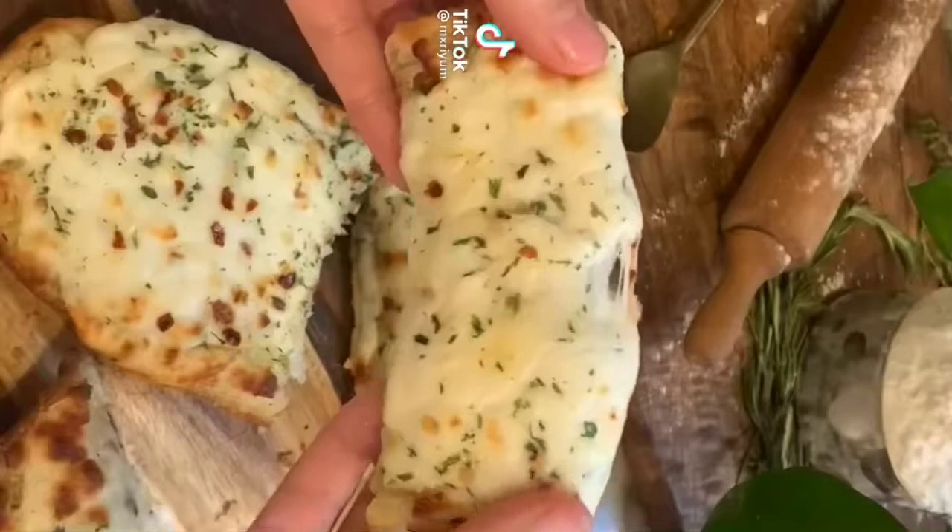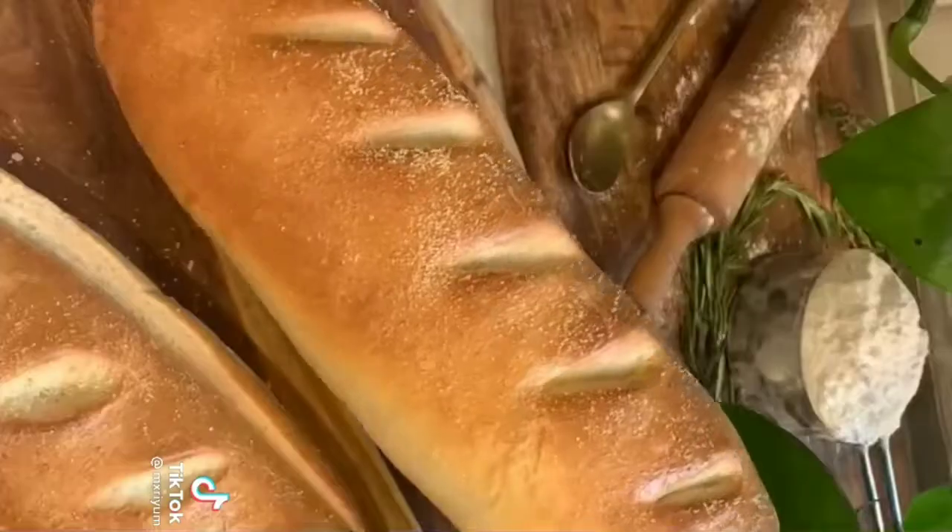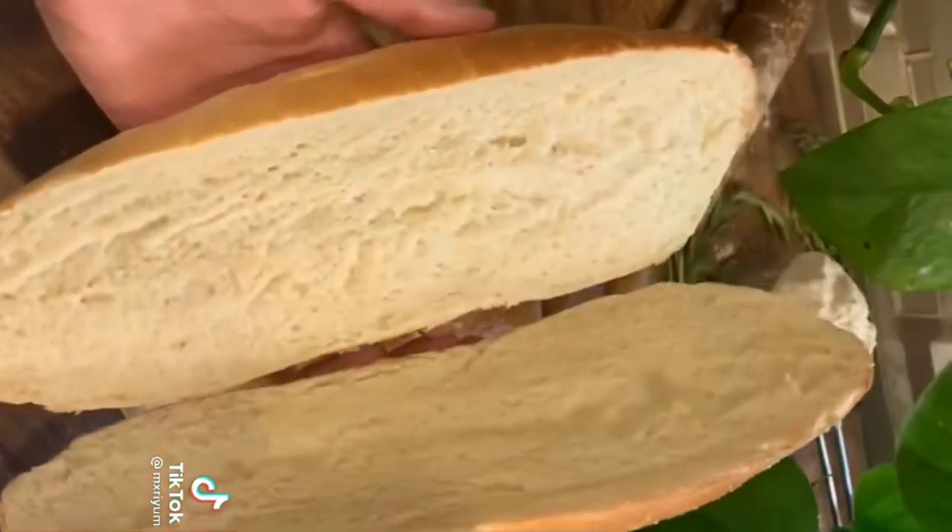Today we're making cheesy garlic bread with homemade French bread. If you want the French bread recipe, it will be in my next video. To begin, you want to cut your loaf in half and set it to the side.